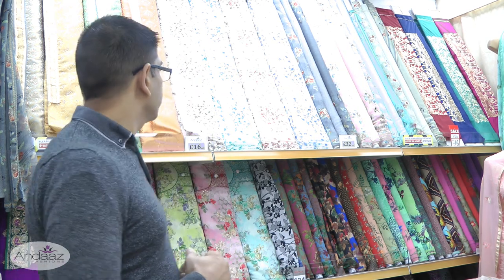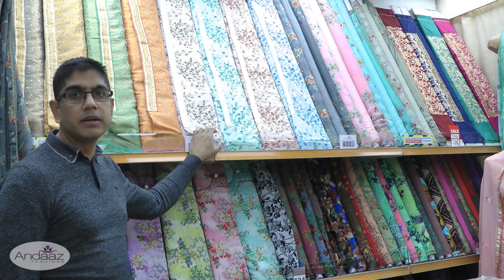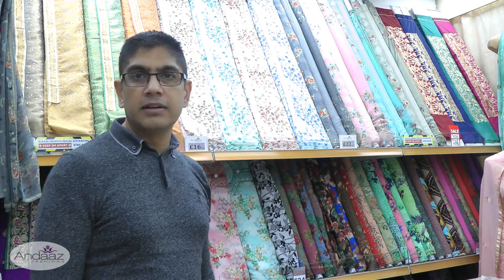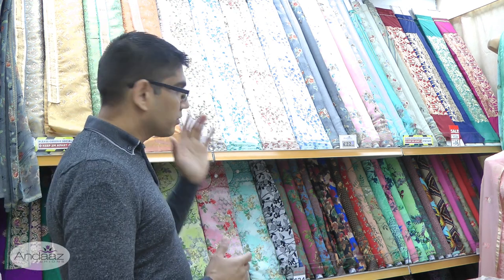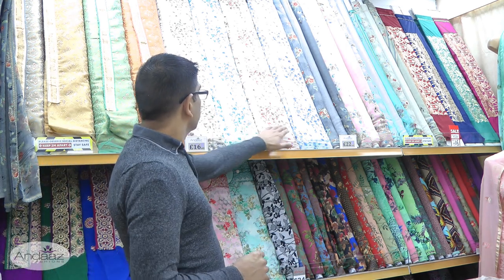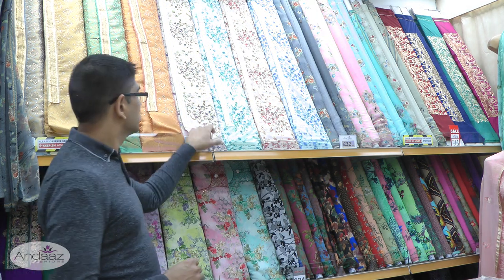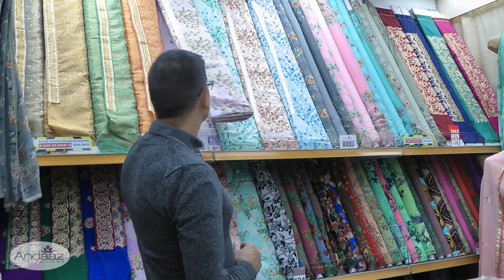To start the video off we're going to be having a look at this brand new cotton design that we've had come in. Now that it is summer, the weather is warm — sometimes still cold in the UK — but generally it's starting to warm up, so these are the sort of things we are starting to sell speedily in the shop. It's available in four colors, it's a three-piece suit, and I'll choose this pink design to take a closer look at.